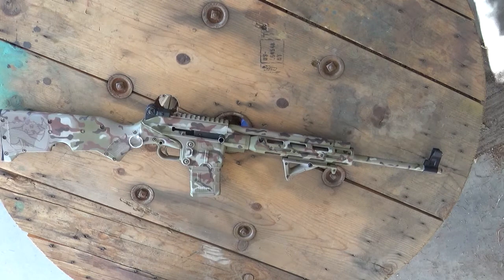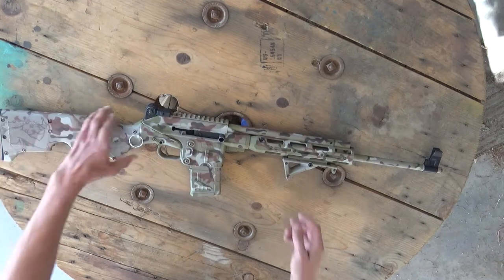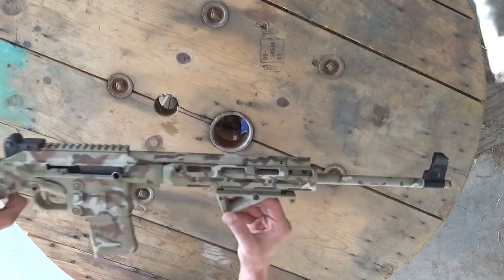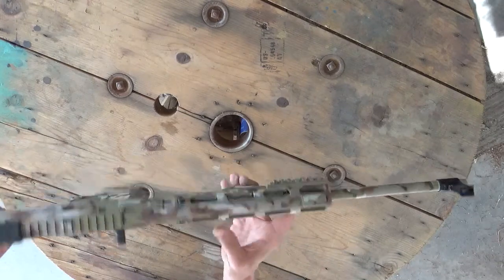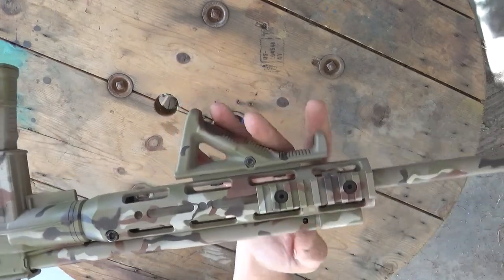Moving down, I have a Red Line Precision fore end, but I wanted to keep this light so I only put two four-inch rails on it — one to hold the angled foregrip and one to have a light possibly mounted up there.